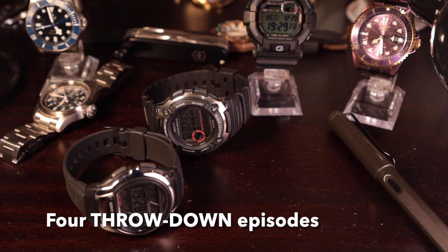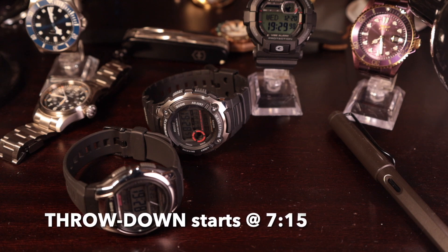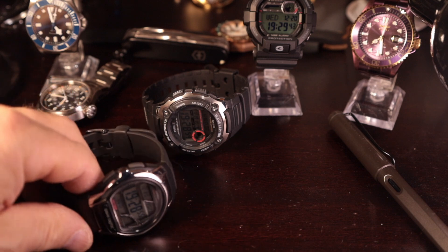The first throwdown I did was between the HDC700 and the AQS810. Those were kind of like similar styled watches, very different inside programs in the module, but overall there was a lot of similarities. There was a lot of give and take — some watches had this, other watches had that.